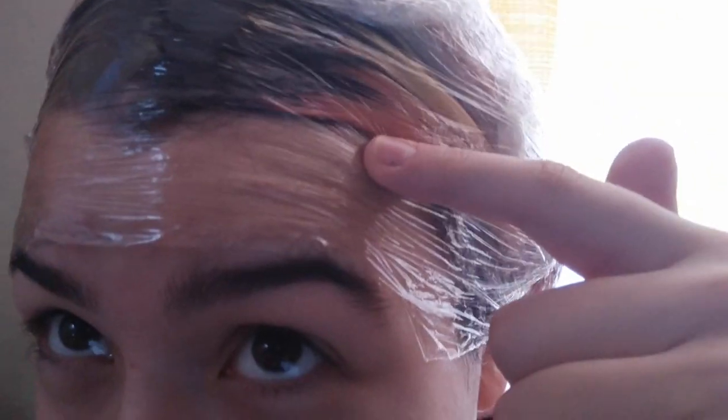We're at the halfway point and it looks like it's working on this side, and this side also looks like it's working.